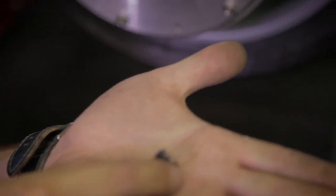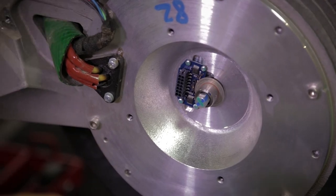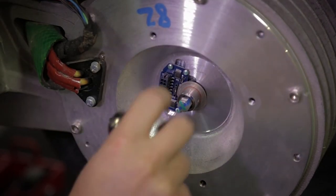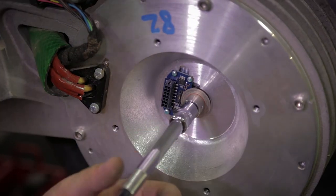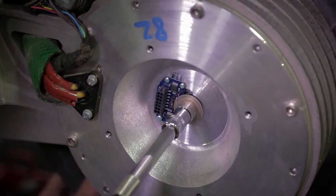Here we have the lens. Place it in a clean area to be sure that no dust gets in. Then we have to remove the disk. By loosening this bolt we will be able to remove the disk. Can I ask somebody to pull the rear brake lever to lock the wheel?